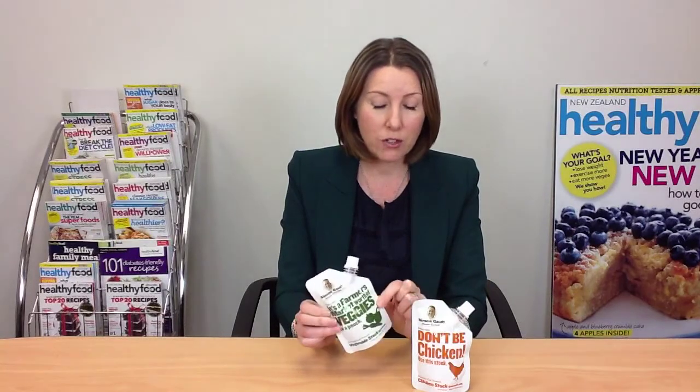They have a vegetable one, and vegetable stocks always tend to have more sodium than the others. This one has 750mg per 100ml, but that's not too awful. It is not as good as the Campbell's Stock we showed you a few weeks ago, which was No Added Salt and really brilliant, so this is still not as good as that.